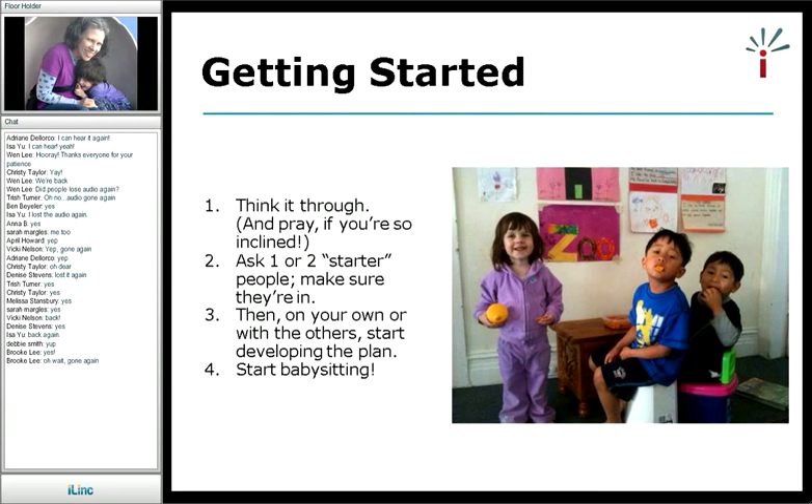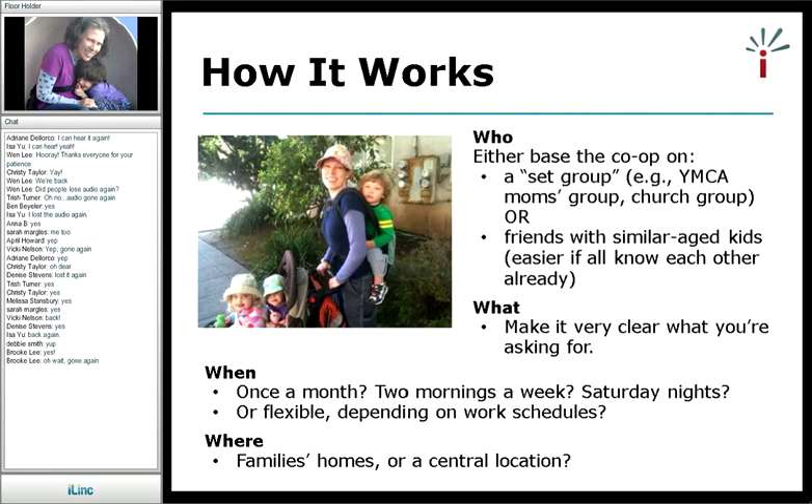Decide who you want to be in it — you can base your co-op on a set group like a moms group, a church group, or friends who have similar-aged kids. It is easier if everyone knows each other already. I started out with only people who knew me but didn't know each other, and they weren't super comfortable swapping with people they didn't know super well. So I ended up being kind of the hub of my co-op and needed more care than others. I had about two or three friends weekly that I was swapping with.